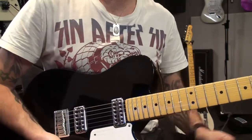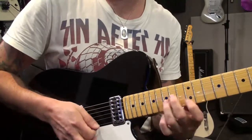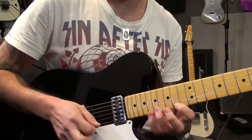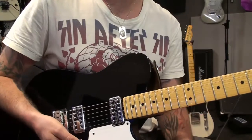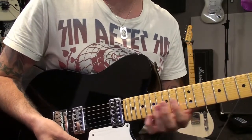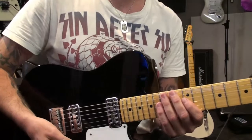Here's another little twist on that idea. It's using some slides - same kind of an idea, moving up on the first string and then on the fourth string, but using slides to make it sound a bit slippery.